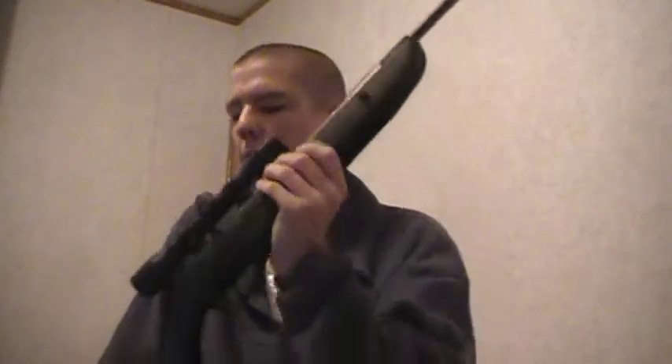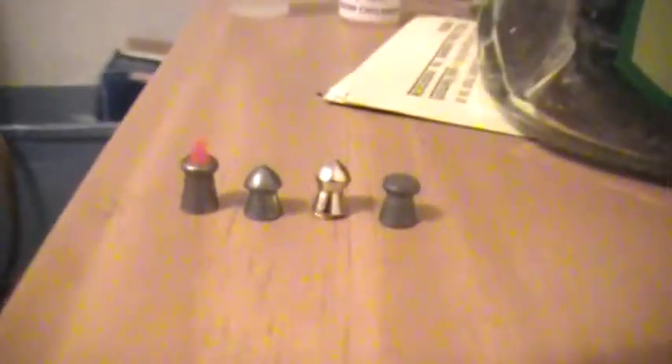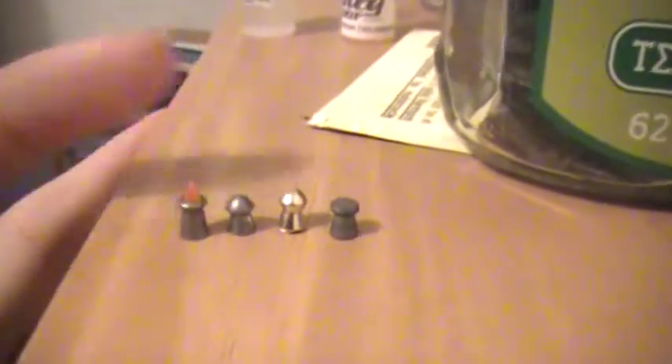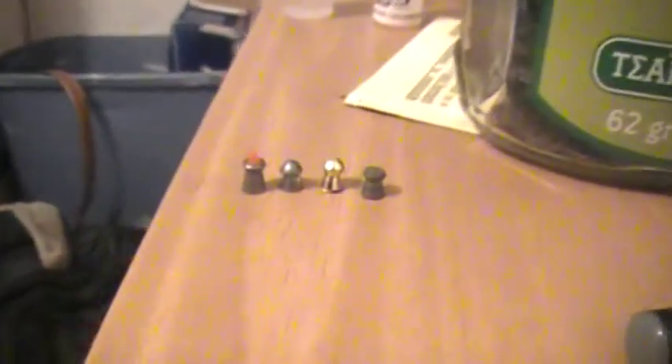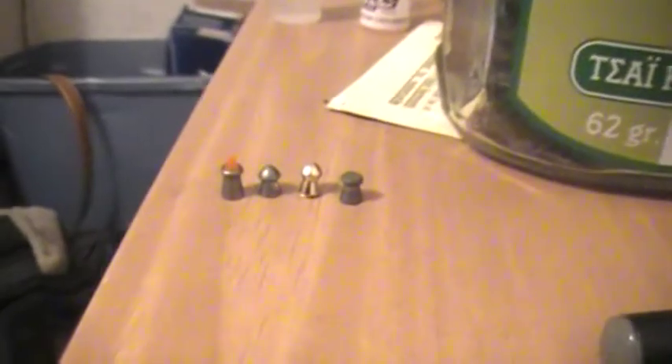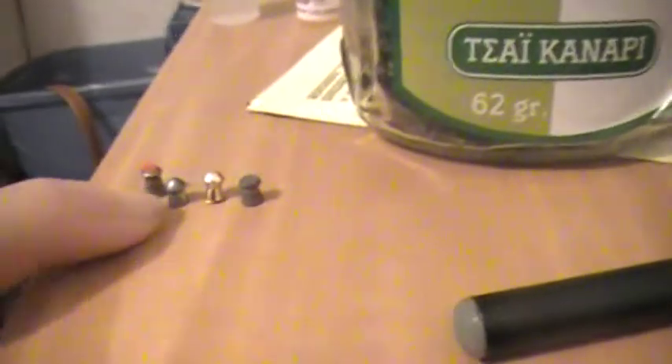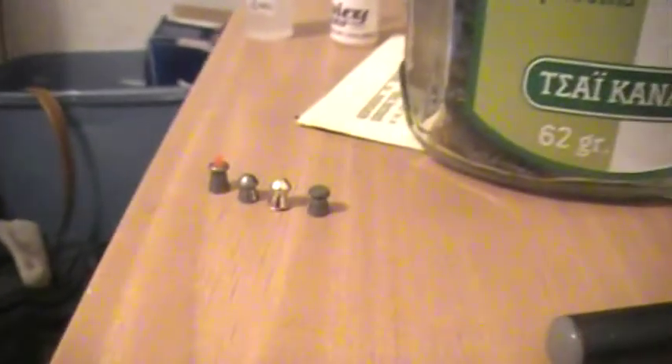I just want to show you a few different kinds of ammo we went with. We got the ammo right here. This one right here they call polymer tips — they do some good work but they're not very accurate. I find they're weighted differently; a lot of pellets really don't shoot consistently. This is just a standard hunting tip from Crosman. That gold one is the PBA ammo. And then that one on the end is a flat tip.